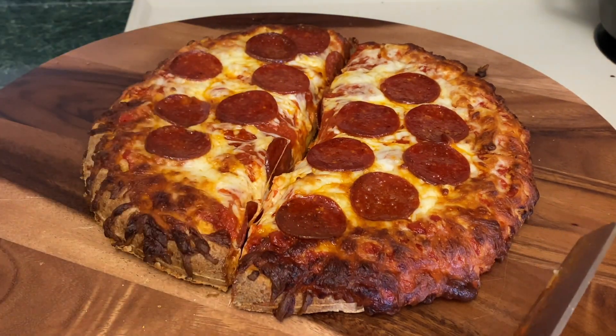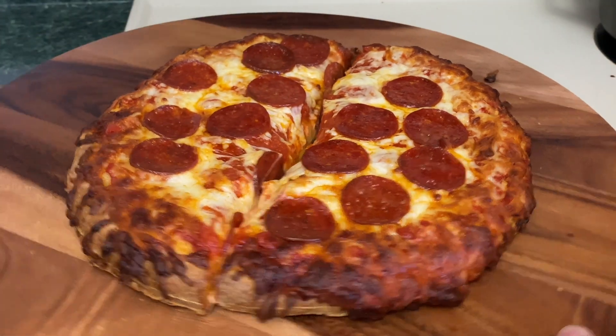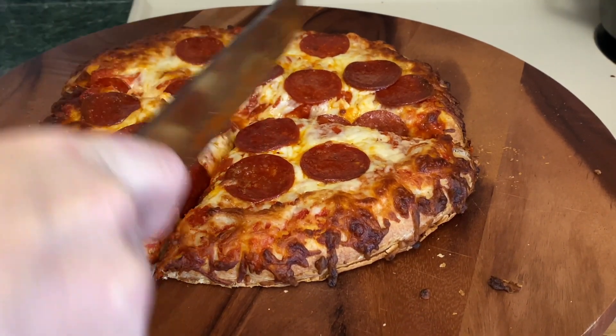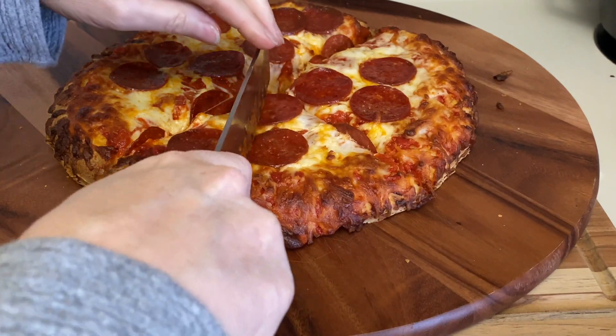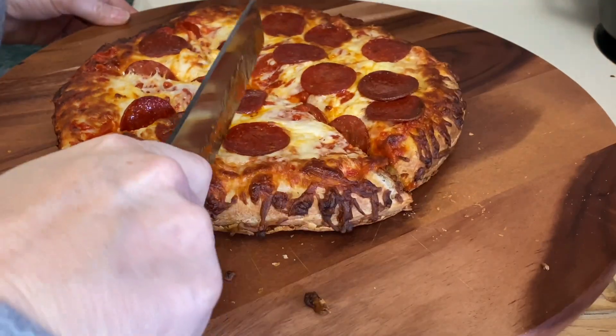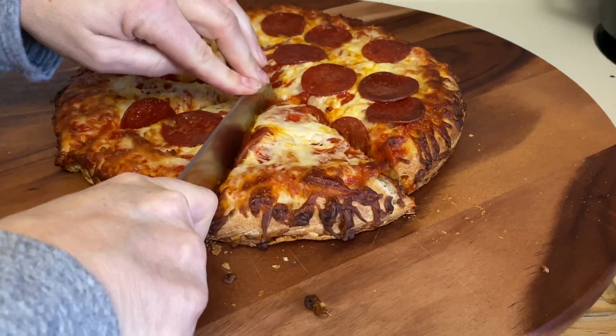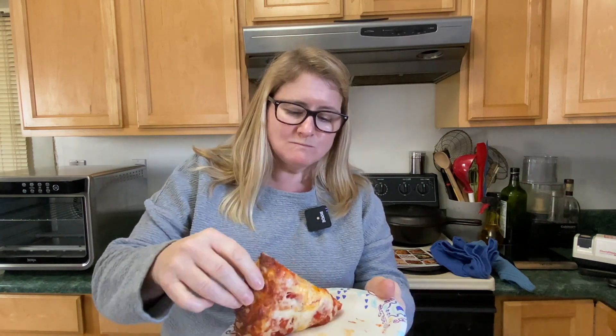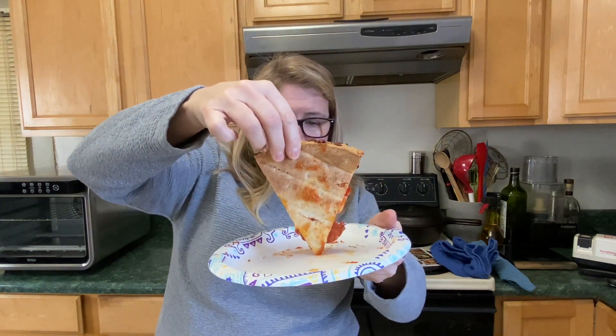Pepperoni down — gotta try it. Mmm, good. These are big pieces of pizza! Nothing like New York — nothing beats New York. I'm stealing the pepperoni. Looks super good. I want to show you the bottom — that actually makes a really good pizza, but I think it depends on the kind of pizza you buy.